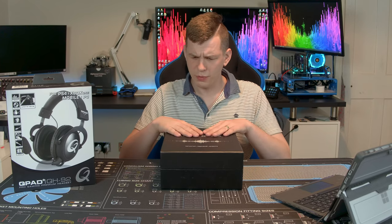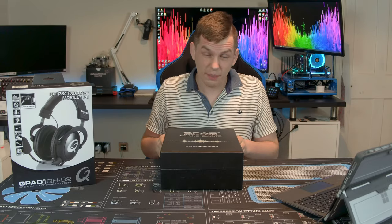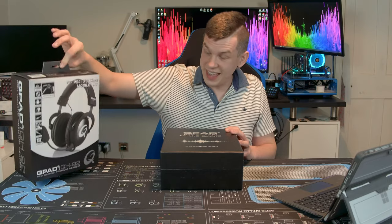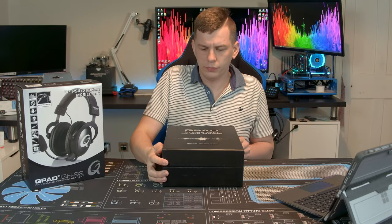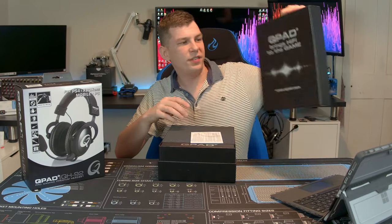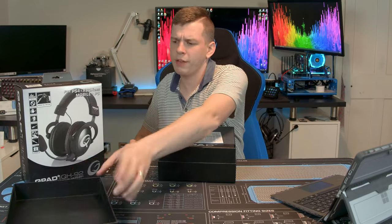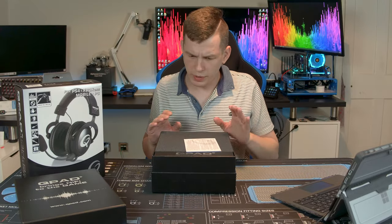Now packaging was one of the things on this product that was actually quite surprising. The other Qpad stuff is basically just slapped in a box. This comes in nice outer packaging with all of your usual info about what it is, and you get a nice box inside which we will crack open and get into. It does actually say on the front 'brings hi-fi to the game' — bold statement. They're making a rather large bold statement on their audio quality to start with, but we'll get to that later.